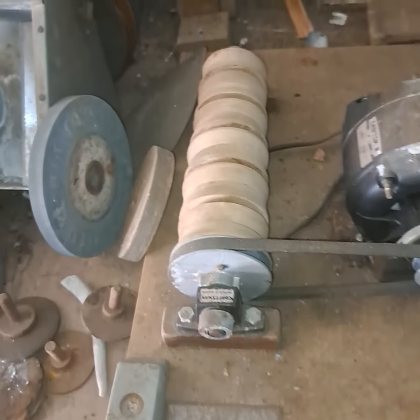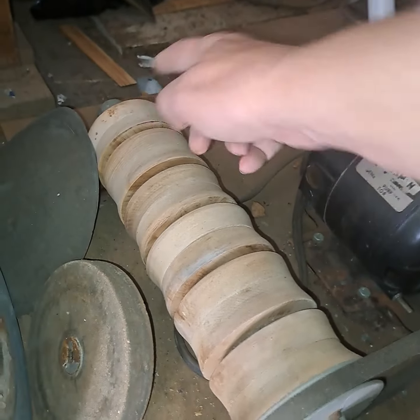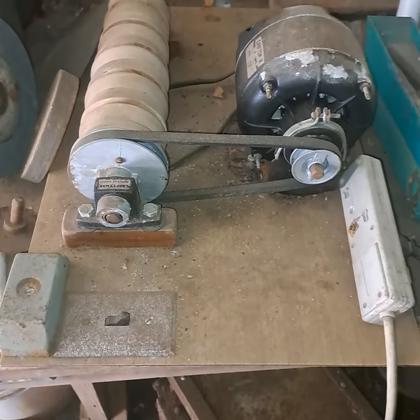Look at this one — this one's cool. All right, look at this. Craftsman's — what they did, they've got one, two, three, four, five, six different grits. Ready to go. That's awesome.